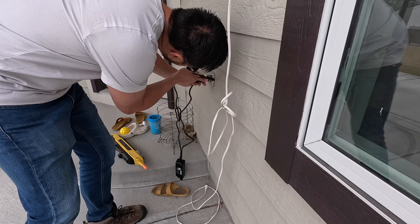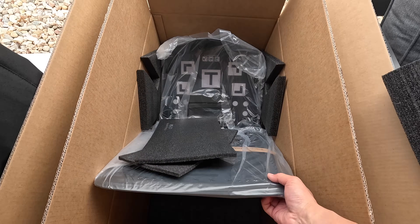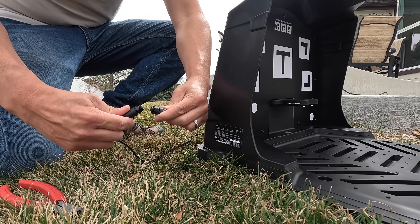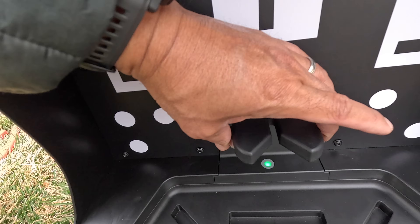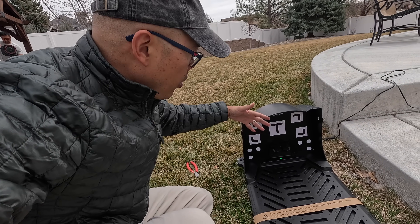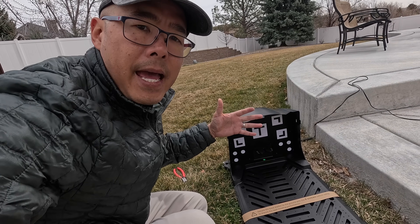Setup has been really simple. We're finishing setting up the docking station where it can charge, and we don't have to set up any antennas. We do have to connect it to WiFi so that it can update, and then we just launch it and get it going. Sometimes mowers can disconnect on a slight slope, but let's see how this one does.